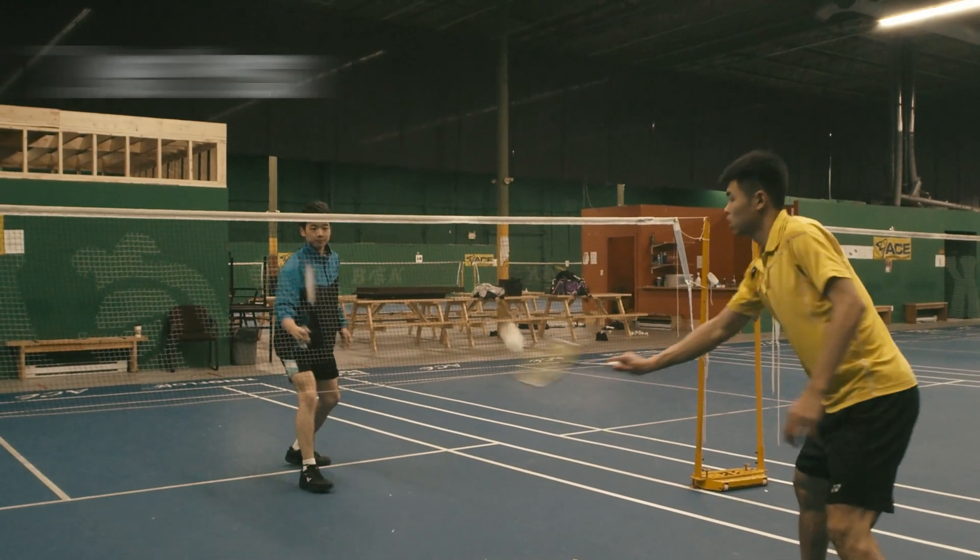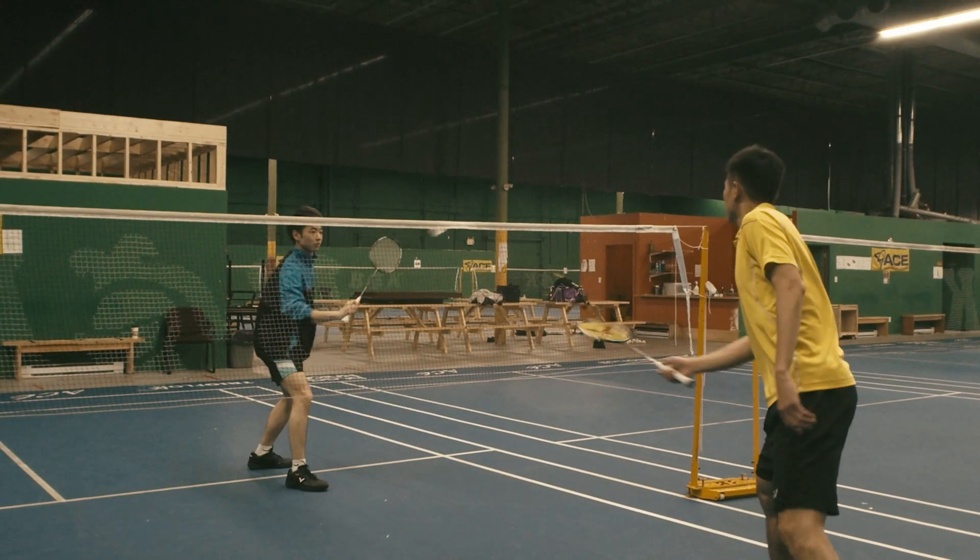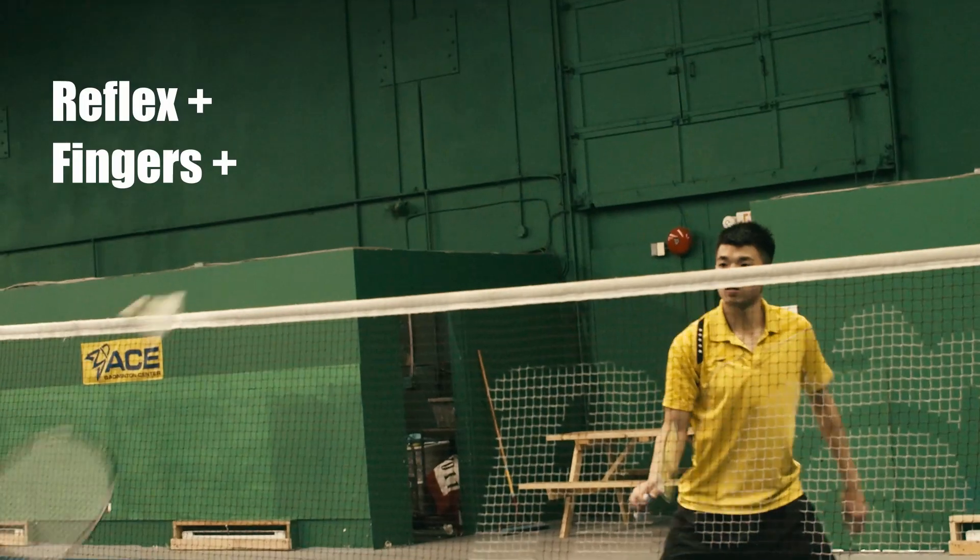Number 7: Net Push. Net Push can warm up your front court and serve as a safe shot. It helps your finger responsiveness.